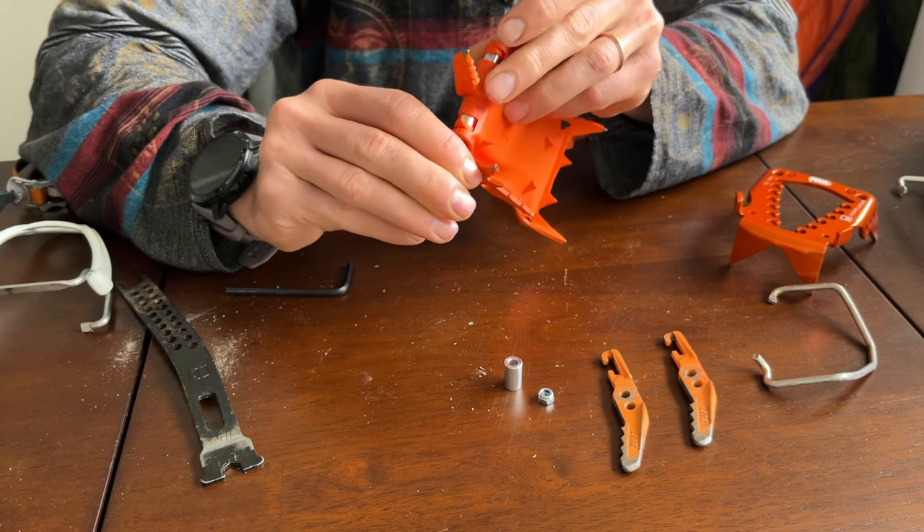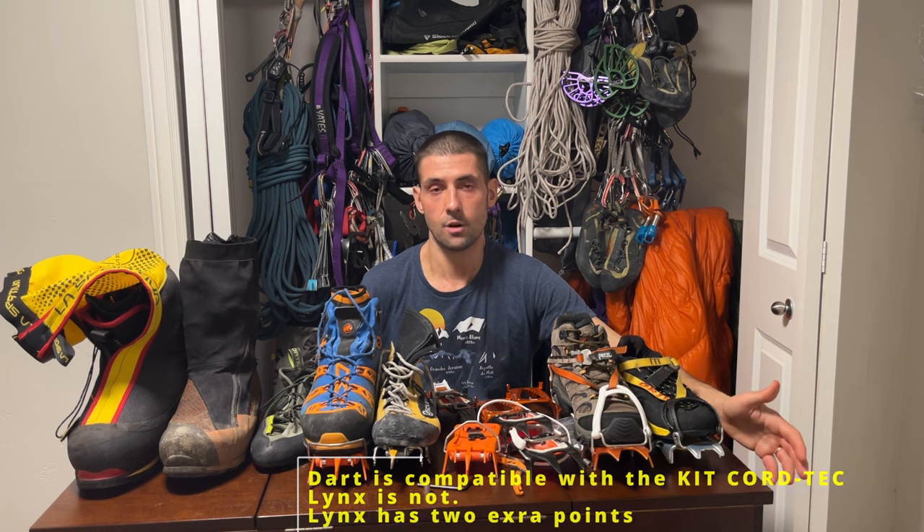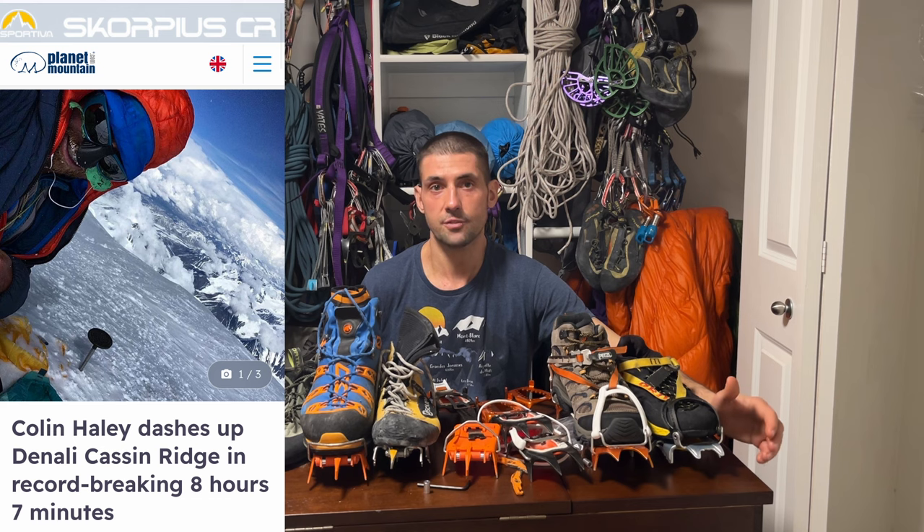Petzl's Links model has an extra set of teeth compared to the Dart model, which probably helps on moderate snow slopes. I currently use Darts because I can use a lighter heel and save weight on something truly light and fast, though I'm probably just being a gear enthusiast. One example of somebody using these from what I remember is Colin Haley on the record-shattering ascent of Cassin Ridge, which he did in about eight hours — an incredibly fast time. Going for a fast lap of the Cassin at some point would be very cool, and that's partly why I bought these.